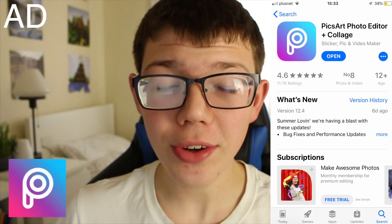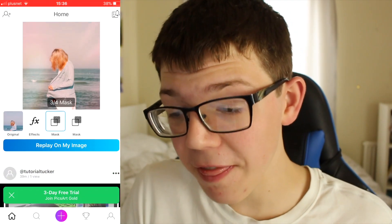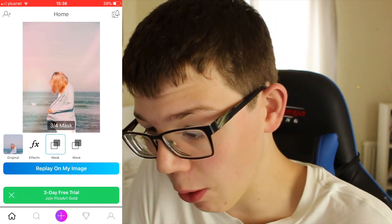So this awesome app is called PicsArt and as you can see it's really easy to download and set up just like any other normal app. All you've got to do is quickly make an account or you can log in with Facebook. Once you open the app you're greeted by this — PicsArt is literally a new social media, I think it's one of the best ones right out there.